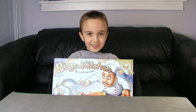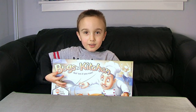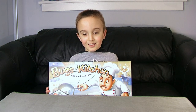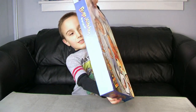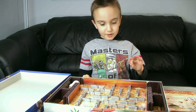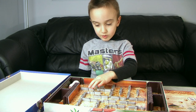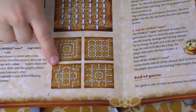Hi, it's Ian from Open the Box Games, and today we're doing Bugs in the Kitchen. When you open the box you have to set up the board. You turn the forks and spoons in the direction you want — there are four ways to set it up. I'm choosing this one.